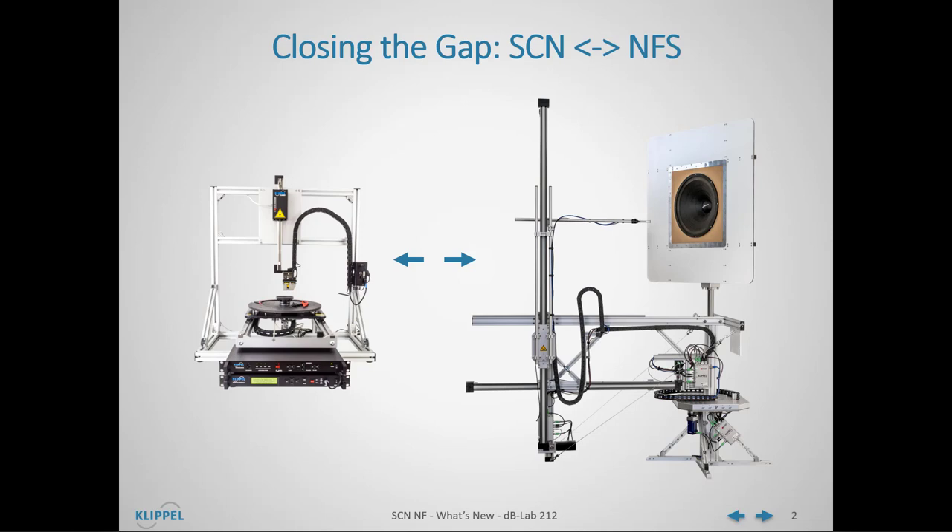The Near Field Add-on is closing a small gap in our R&D system product line between our two measurement robots: the SCN scanning vibrometer and the large NFS 3D Near Field Scanner.